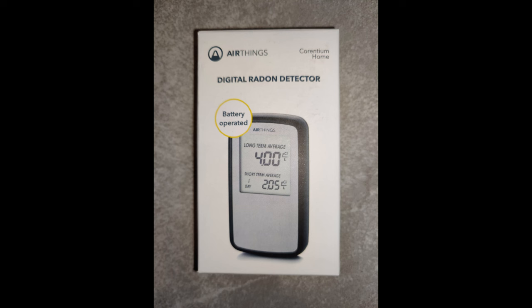A radon tester is also a good idea, though not strictly required. I used it to get a before number for my radon levels and then after installing the mitigation system to know if levels were dropping as intended. You can send a test to a lab, but you'll pay each time. Buying your own tester — though perhaps less precise than a lab — lets you test at any time just by deploying it and putting in batteries.